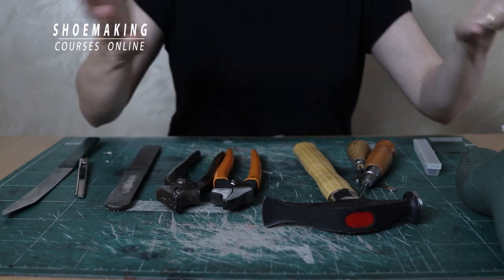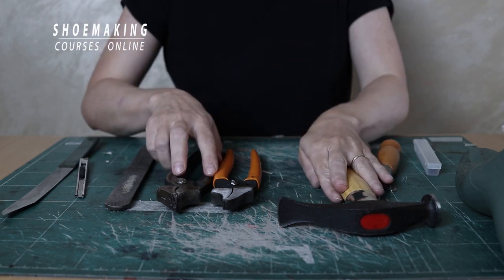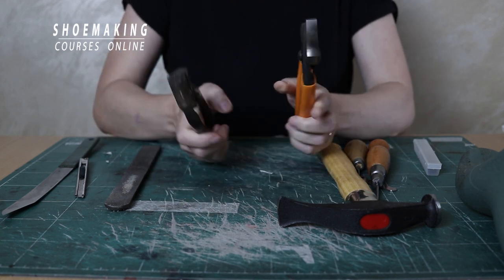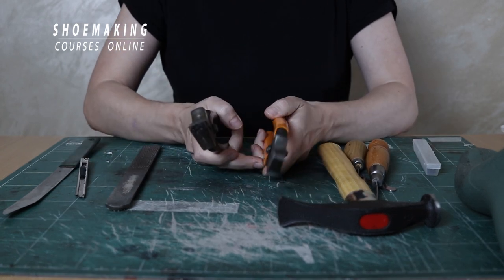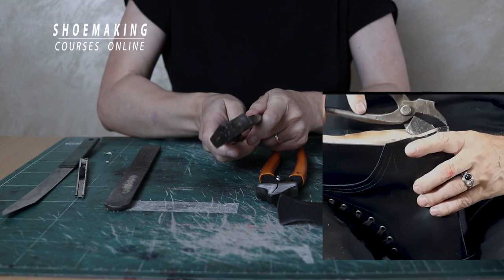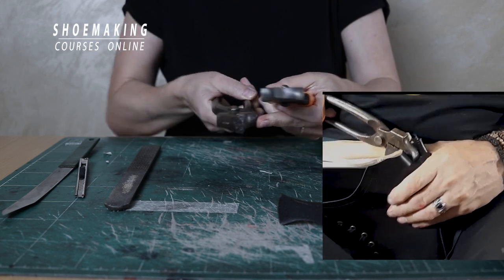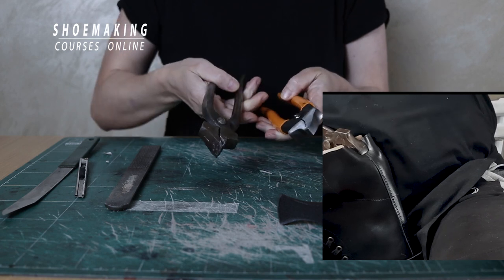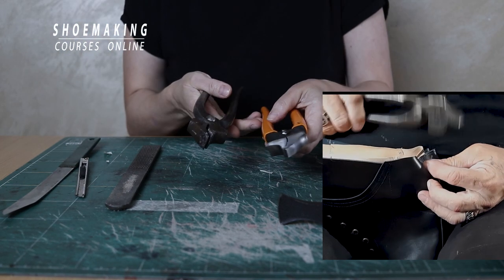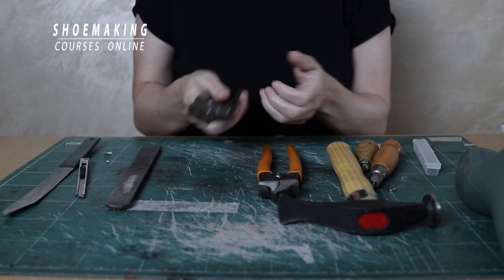Now to last any footwear type we should work with professional tools — pincers. There are different types of pincers. In my tools kit I have this pincer, and I personally work with it. They have a hammer to use for placing nails during lasting and to use as leverage to pull the upper. Remember: don't last your upper with hands — work professionally with this simple professional tool.